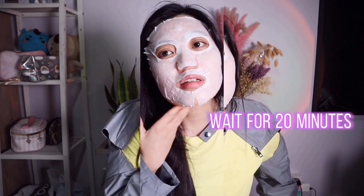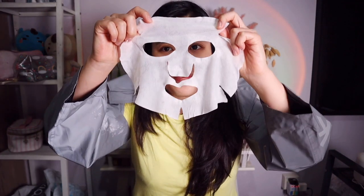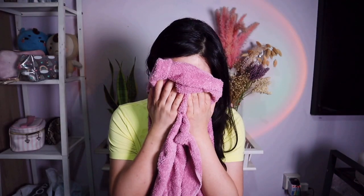I'll come back to show you the end result. I'm back and excited to see my skin after 20 minutes — now let the mask unfold. Look at the mask and my skin! Let me wash my face and come back. Do you see anything different?